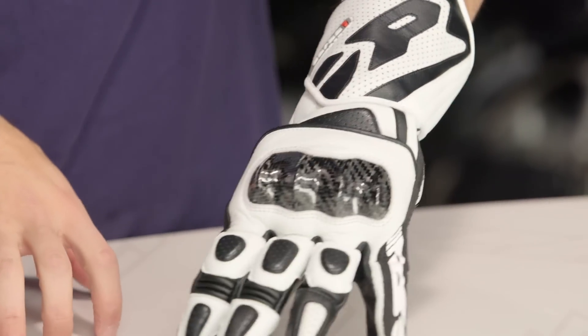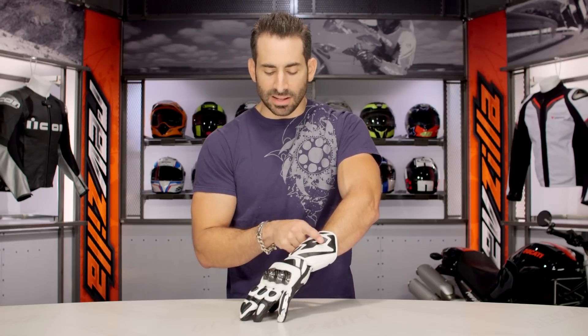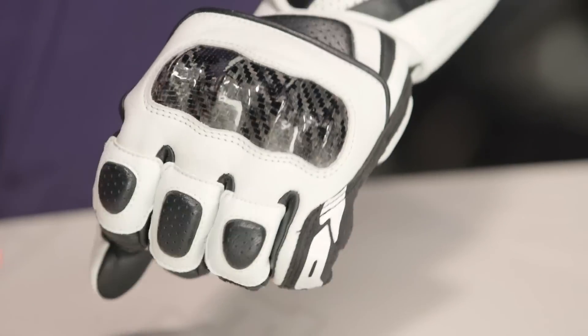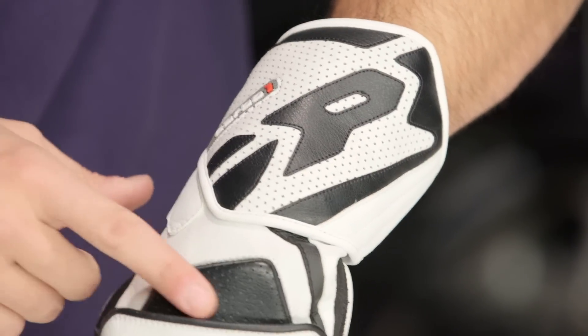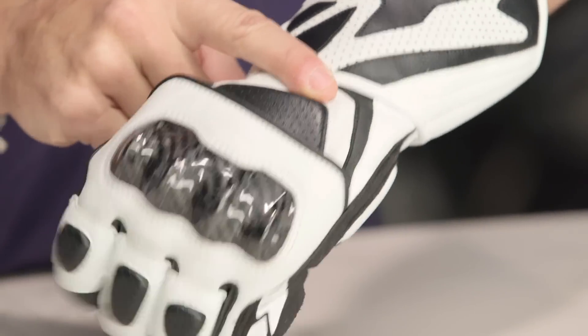Diving back into some of the nuances here — you're going to see a lightly padded, full cuff going all the way down. Notice it's perforated. The Speedy logo is working its way in. I like the direction Speedy's gone with a lot of their designs; they're definitely improving over time. As we move into the back of the hand, there's a nice raised area of dense foam, lightly perforated, leading to the cuff.